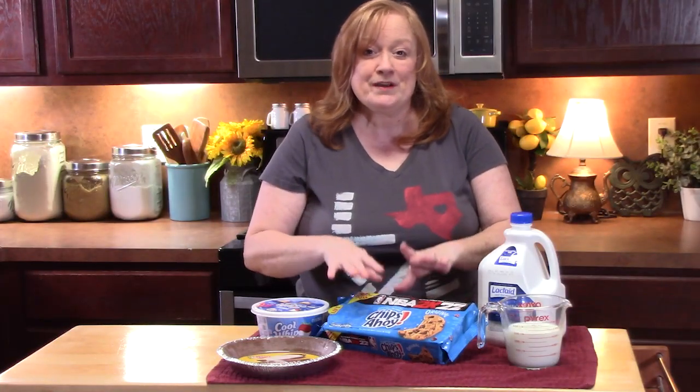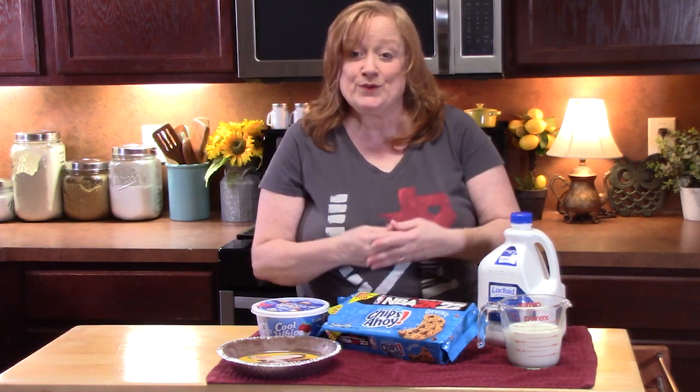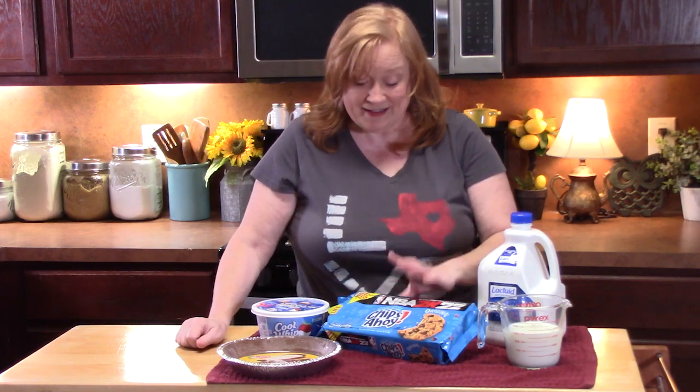I got these Chips Ahoy original cookies and I had to hide them somewhere, because you know you have sneaky people in the house who will eat your cookies and you'll never know it. So make sure you hide these cookies before you make this pie. Let's go ahead and get started — it can't be any easier than just four ingredients.